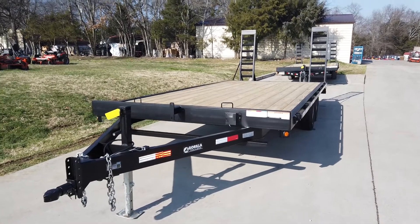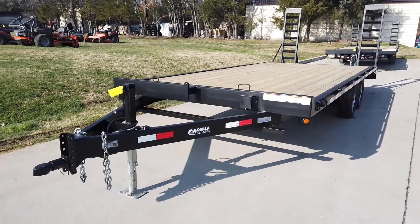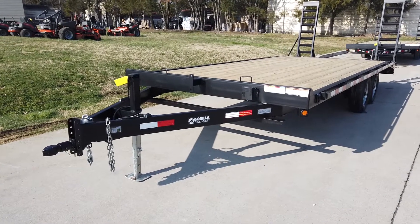We're here at SLE Equipment in Antioch, Tennessee, right outside of Nashville. Today we're going to be looking at the 8.5 by 20 foot dovetail deck over trailer.